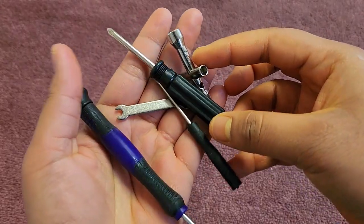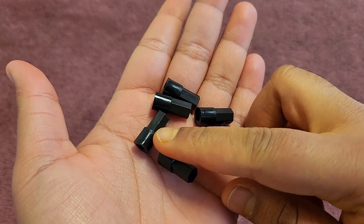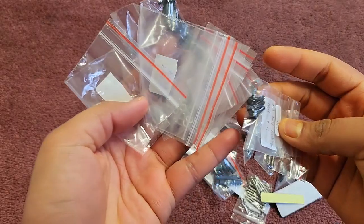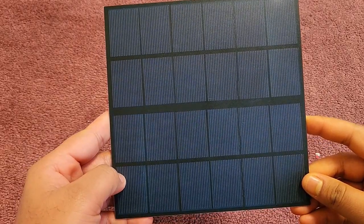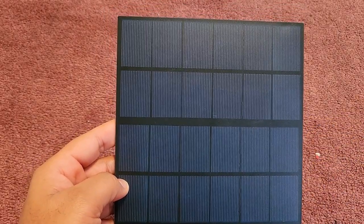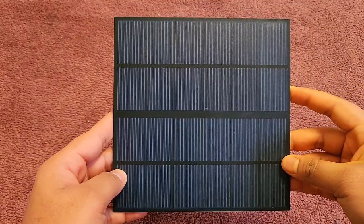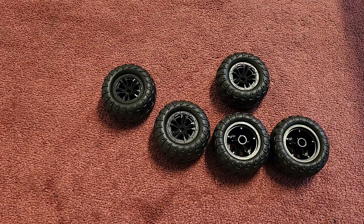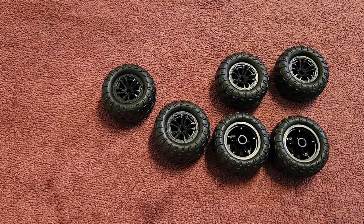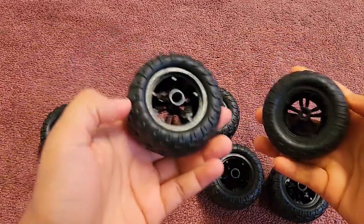The kit also has assembly tools for assembling the robot. Apart from tools, there are screws, nuts, standoffs, and connectors. Here is the solar panel which has a rating of 6V and 660mA — theoretically it takes 7.2 hours to fully charge the battery. The robot has 6 wheels for the rocker-boggy system, which are small-sized and fit perfectly on the casing along with the motors.